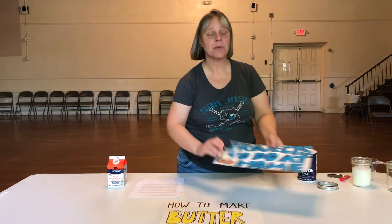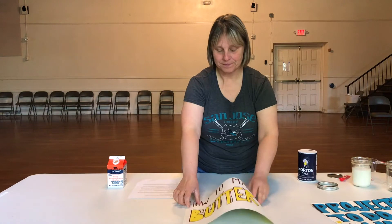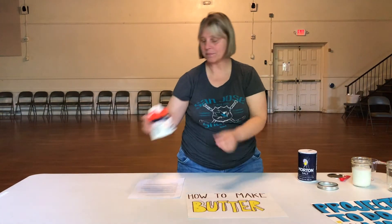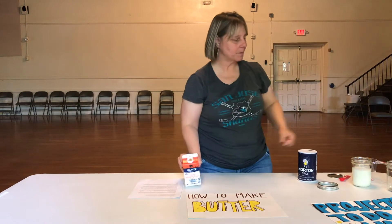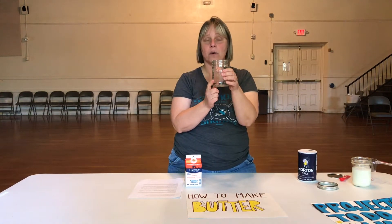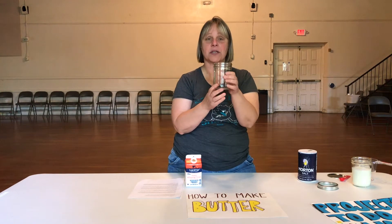Projects to do at home. Today we're going to make butter. Simple ingredients you'll need: heavy whipping cream, any jar that you want — a mason jar or a mayonnaise jar, any jar with a lid.